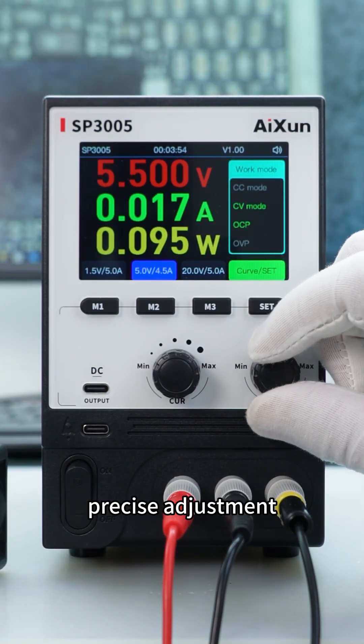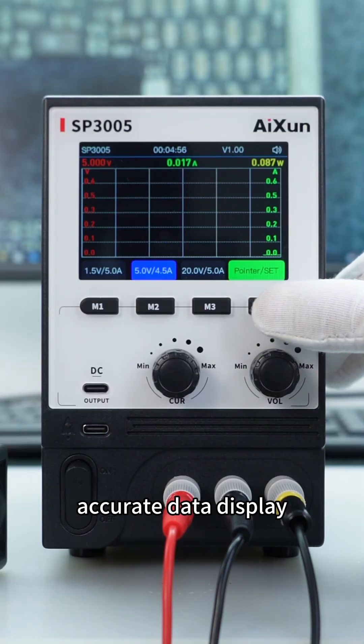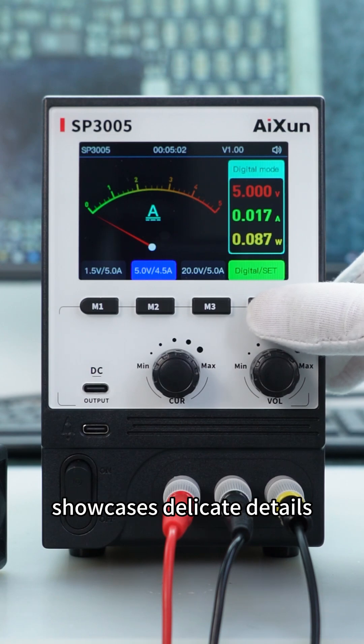Dual control through knob and buttons for precise adjustment. Features a 3.5-inch HD IPS screen for accurate data display, with one-touch switching between curve and ammeter views to showcase delicate details.